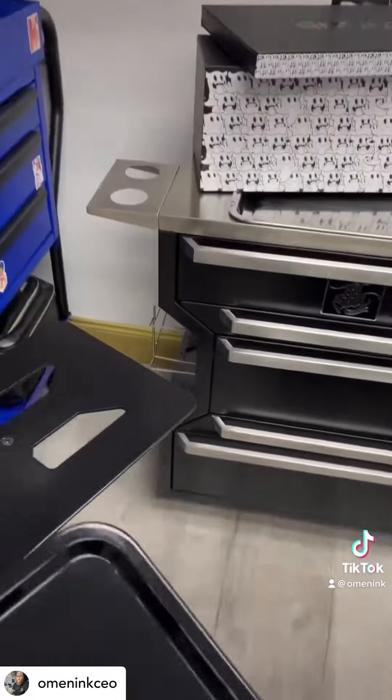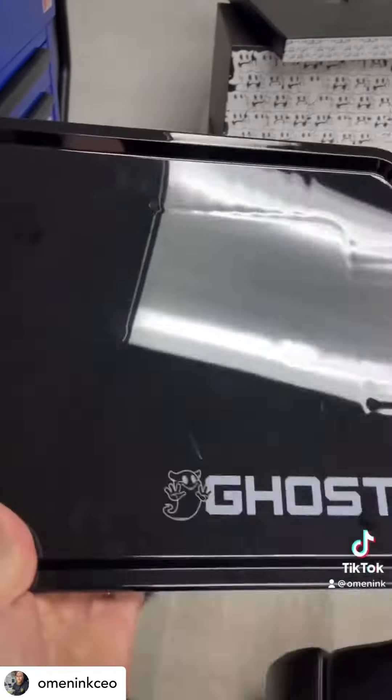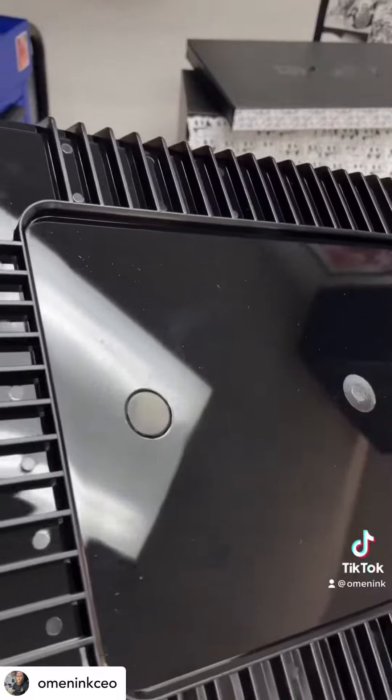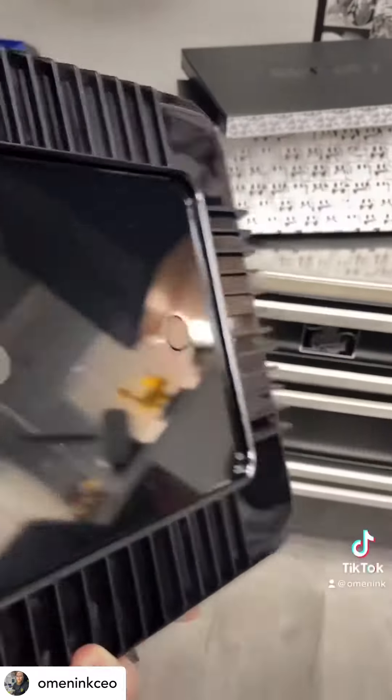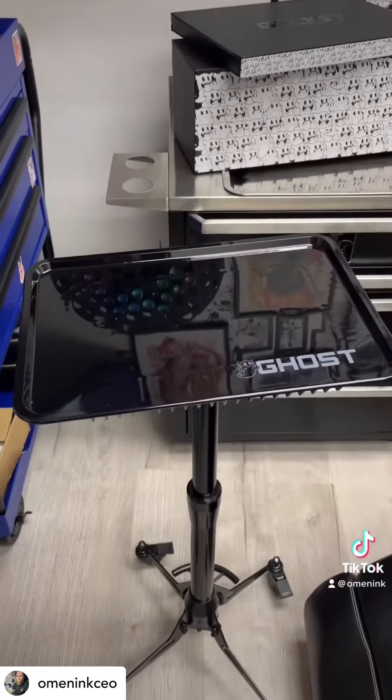And this right here is all metal, and the back of the tray has three pretty strong magnets on it. Basically, you just click it in place and it's good to go.